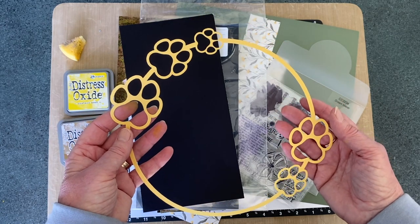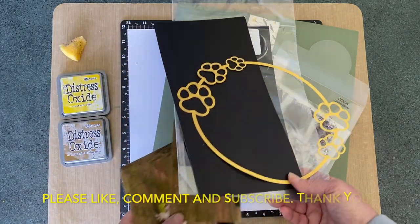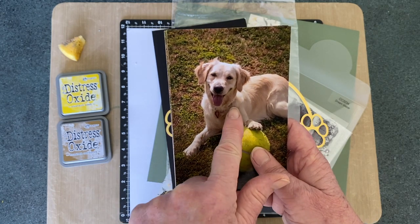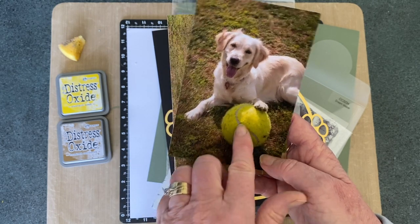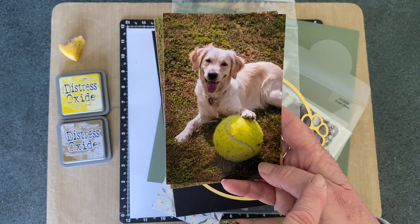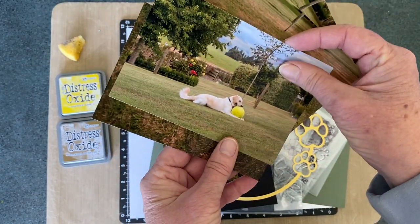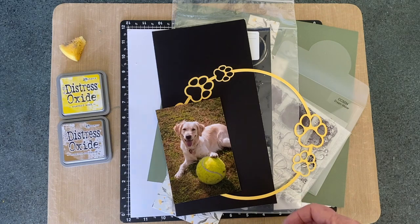I really wanted to use that, so then I went in search of some photos. We only need one for this layout and the one I chose is this one — my youngest dog Gracie. I have three golden retrievers and she was about one year old here, she's three now. She just loves these big tennis balls; every Christmas she gets one under the tree and loves playing soccer with them in the backyard. There are a few other photos from the backyard which I'll put on a companion page on the opposite side.